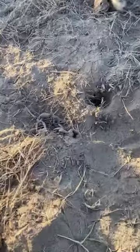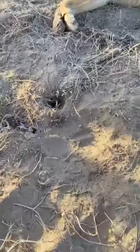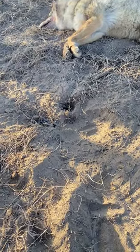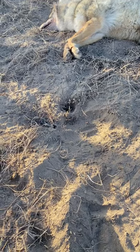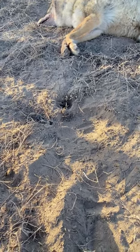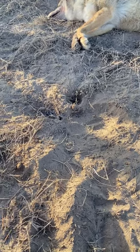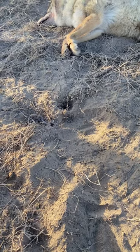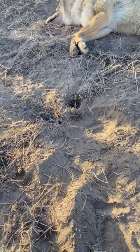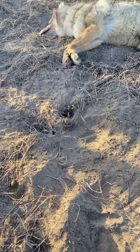I noticed that my quick link had come unfastened, and it happens when you're catching animals — sometimes these things back off. It's a good idea to keep an eye on this. Luckily I had just started sifting dirt over this set and I looked over and noticed that my quick link was unfastened. So it could have been a bad thing — the next catch could have gotten away with the trap on its foot, and that's not something that we need out there.